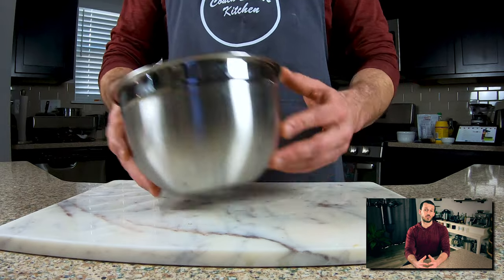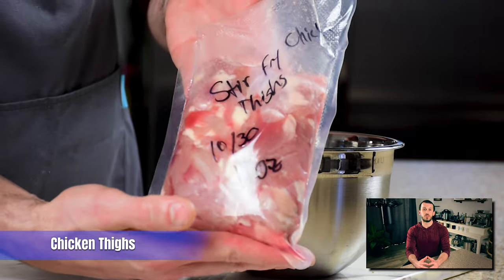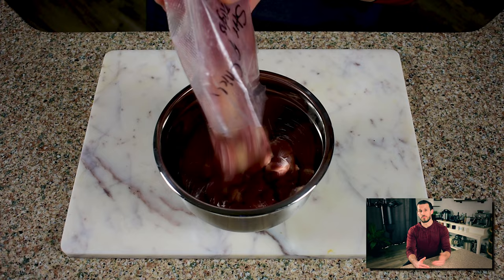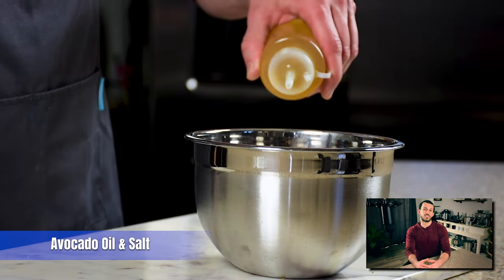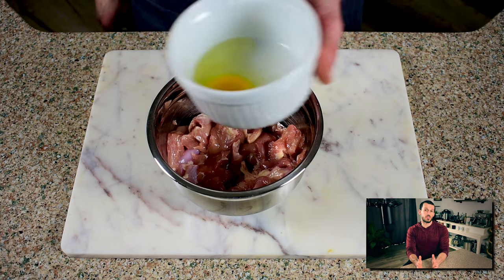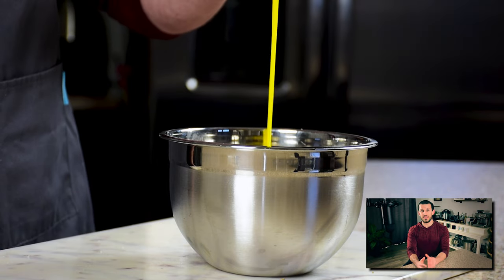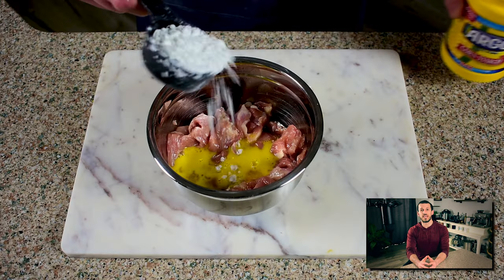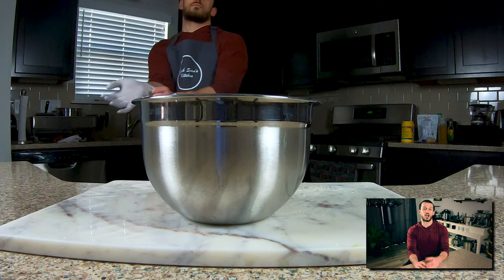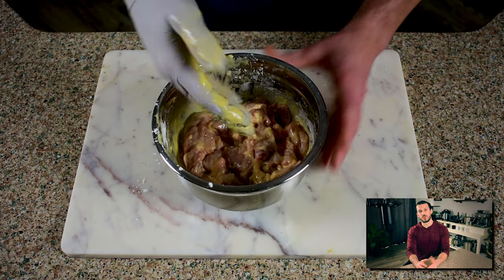The last thing we're gonna prep is our chicken. You can use chicken thighs or chicken breasts — today I'm using chicken thighs because I already had them cut up into bite-sized pieces and food-saved in my freezer. I'm going to add this to a bowl along with a little bit of oil and a little bit of salt for seasoning. The final two ingredients are a beaten egg and some cornstarch. The combination of these two is really gonna create that light, crispy exterior we've come to love on Chinese takeout. Once everything is added, I'll set it aside and head over to the stove.